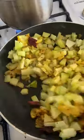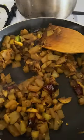Now I'm going to mix the seeds. You can also cook the seeds. If you keep the seeds, you will get the whole taste.